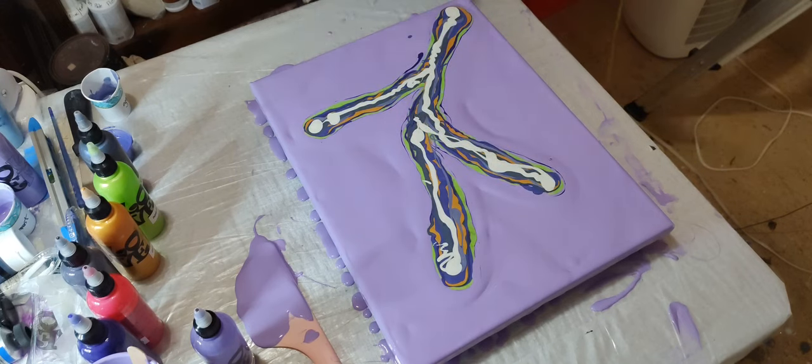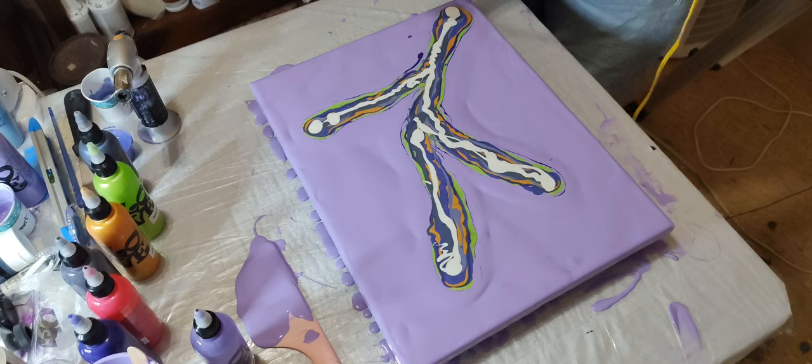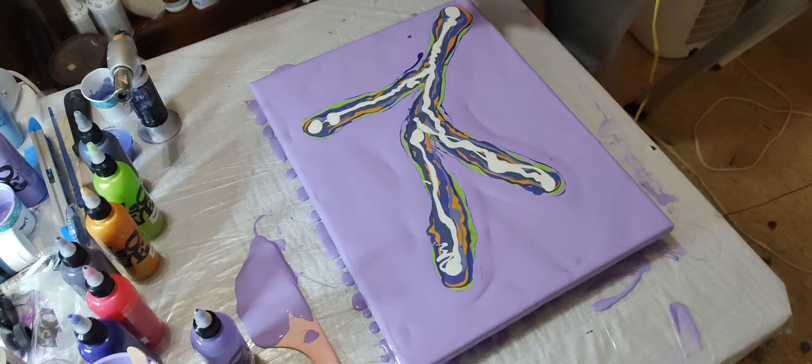I'll show y'all this when it dries so y'all can see how that product works for pigments. I've never seen anybody on YouTube doing Dutch pours with pigments, but if y'all know anybody that's doing it let me know. I should have started this line a little further down - they're gonna run in together but it's too late. Maybe I'll come over with this like that. I'm using the flower hairdryer on low - it doesn't have a cool setting.